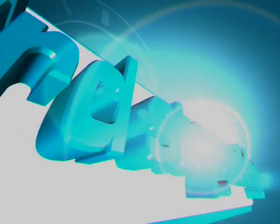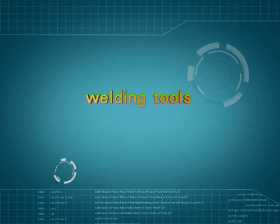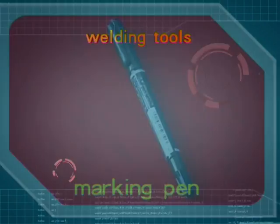The third step: welding. Welding tools include welding machine and welding die, cloth, and marking pen.